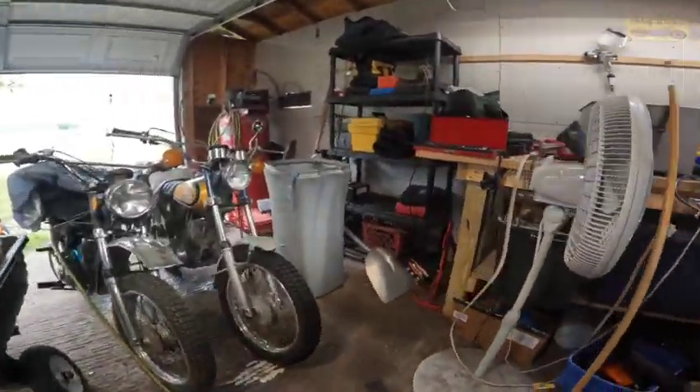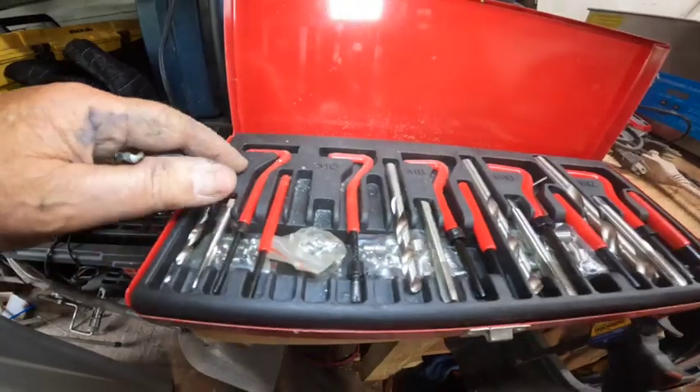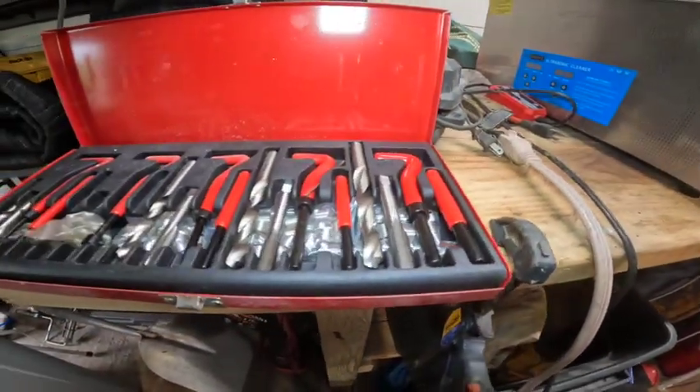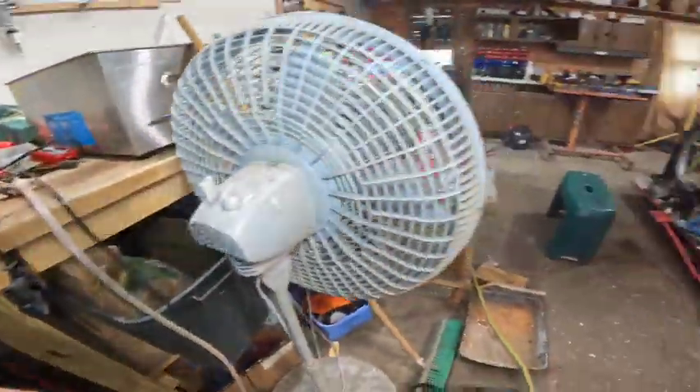Anyway, we got this helicoil set here — it's part of a bigger set. It covers M5, M6, M8, M10, and M12. So I got all the pieces here. Let's get with it.